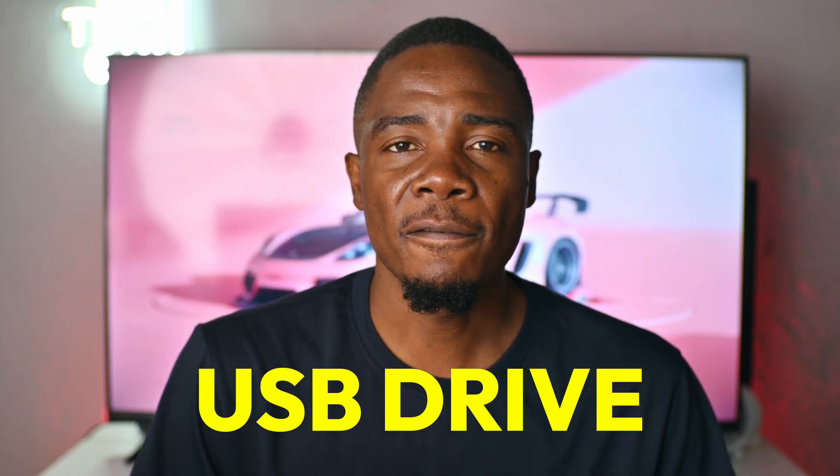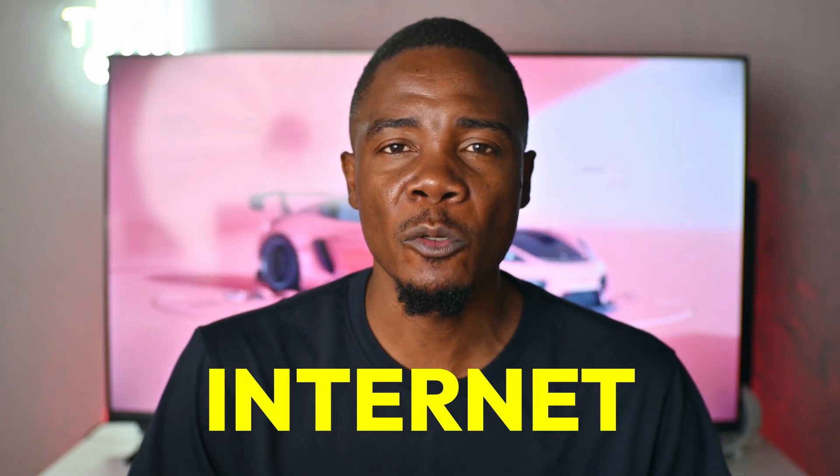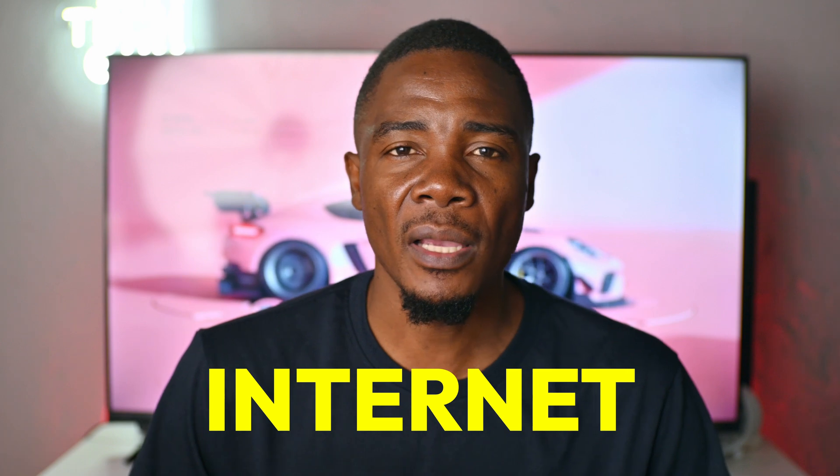Now to update the BIOS, you need a few things: a USB flash drive, access to the internet to download the BIOS update itself, and constant electricity. You don't want your power to go out when you are in the middle of updating your BIOS. So let's go to the computer and get started.